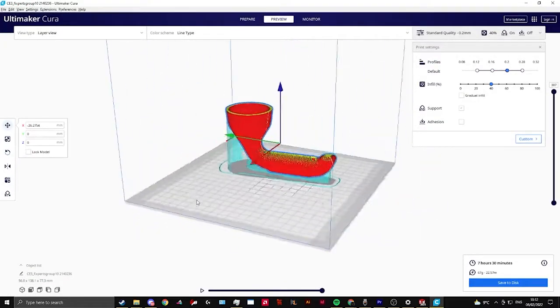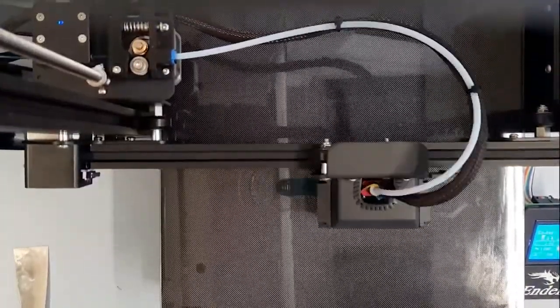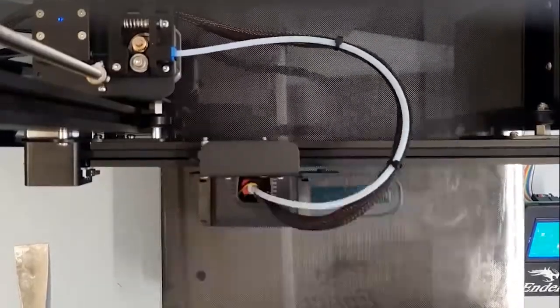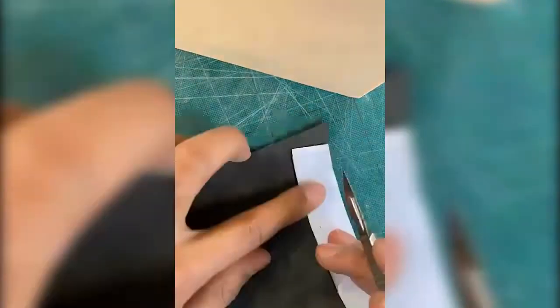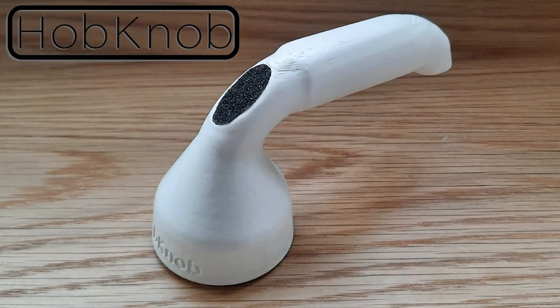We wanted to incorporate rubber inside the base to ensure a tight fit around the oven knob. She also commented that the handle would clash with the knobs on either side of the one being turned, due to the handle being too long. So not only did we change the base, but we also altered the length of the handle.